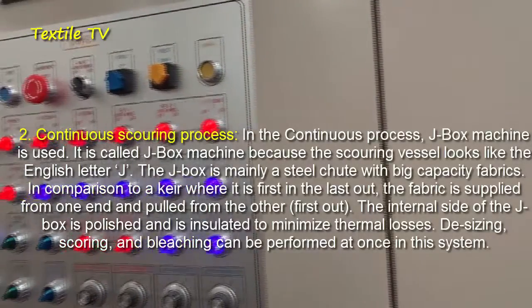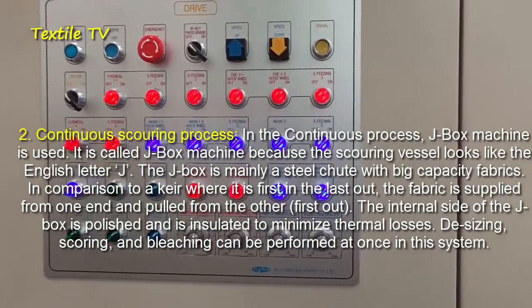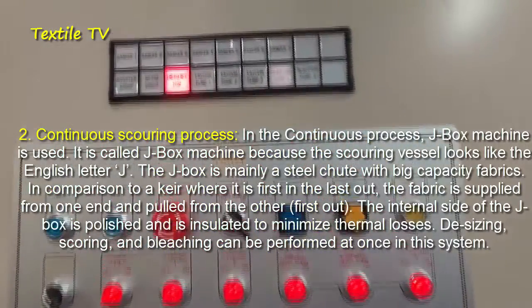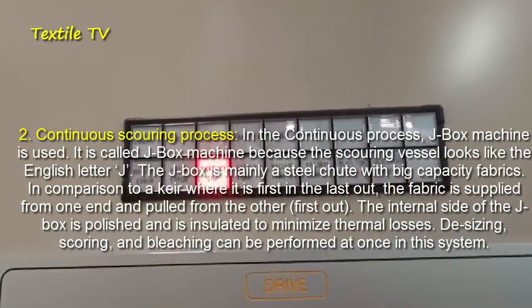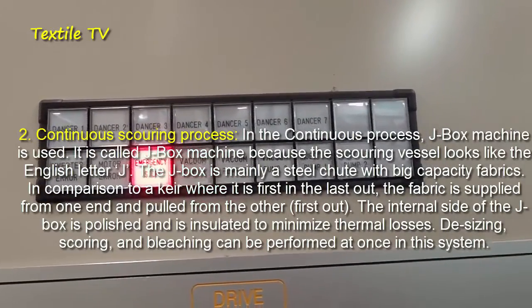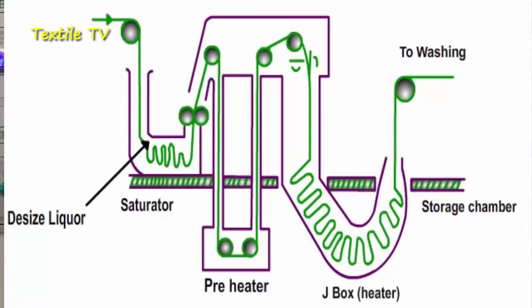It is called J-Box machine because the scouring vessel looks like the English letter J. The J-Box is mainly a steel chute with big capacity for fabric. The fabric is supplied from one end and pulled from the other end. The internal side of the J-Box is polished and insulated to minimize thermal losses. Desizing, scouring, and bleaching can all be performed at once in this system.